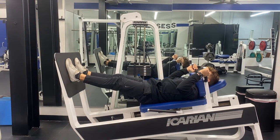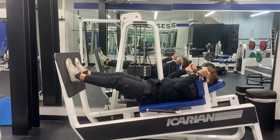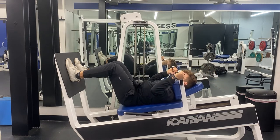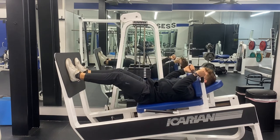At the top of the movement, don't hyperextend your knees. Instead, keep a slight bend in those knees. From there, lower back down slowly, controlling the weight, and then push back again to the top of the movement.